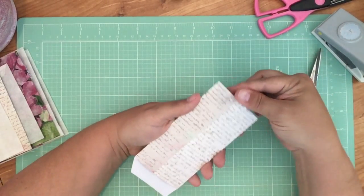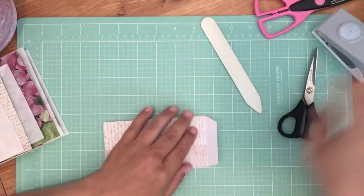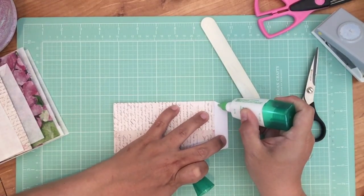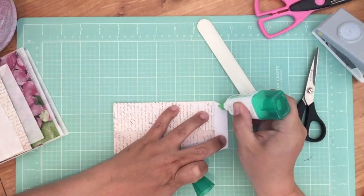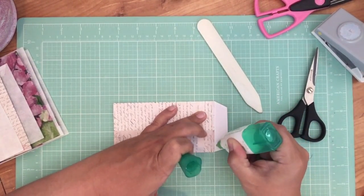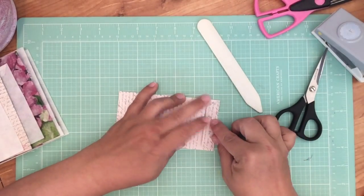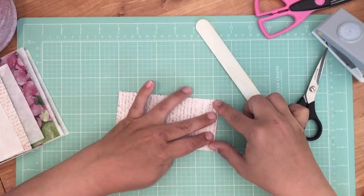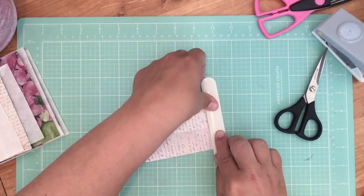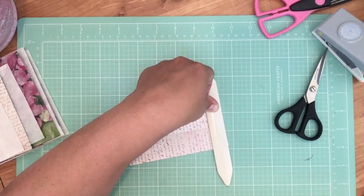Make sure that nothing's glued together — everything's nice and open. Then all we're doing is taking this bottom flap, just a tad bit of glue. Hold it down, then give it a push right there to make sure everything holds.